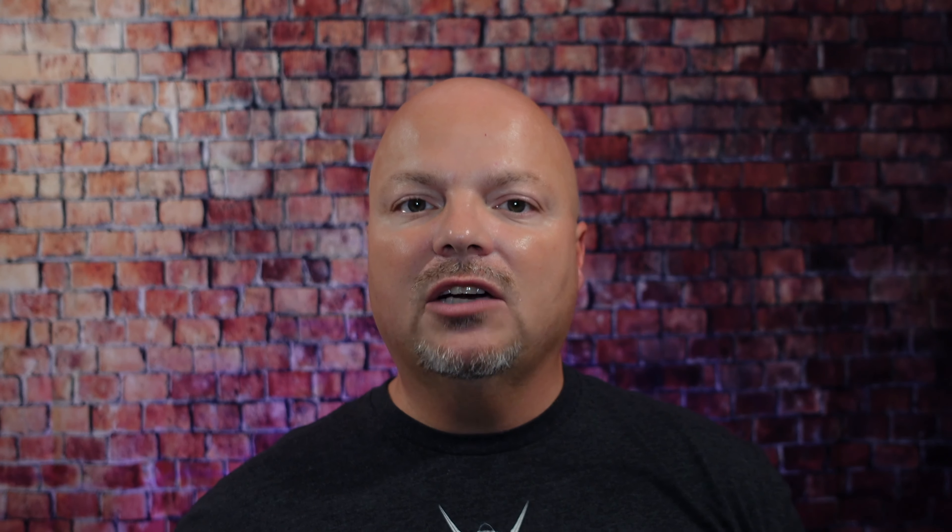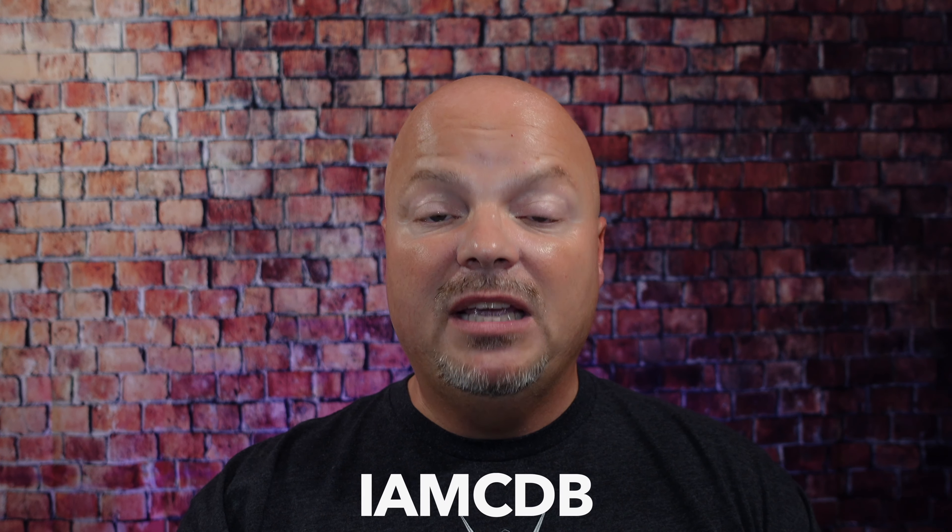As always, before we get into the content, a word from our sponsor, Leaf. This video is brought to you by our good friends at Leaf. I love using the Leaf and the Twig, both of which you've seen me use many times on the channel. Use discount code IMCDB to save 5% while shopping with Leaf. And now, back to the video.